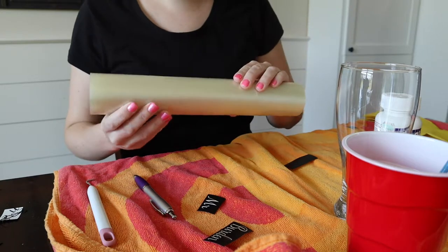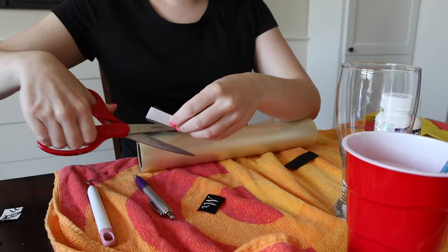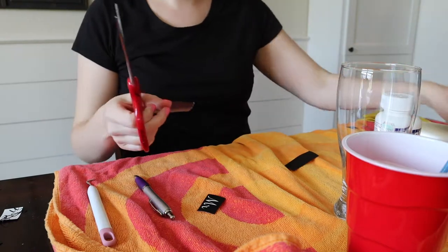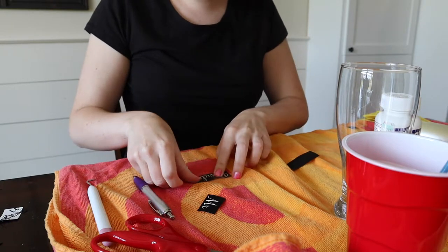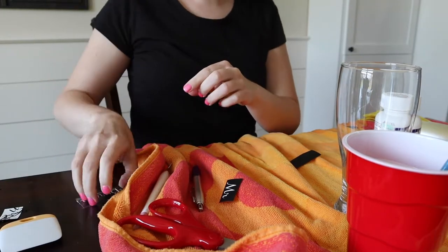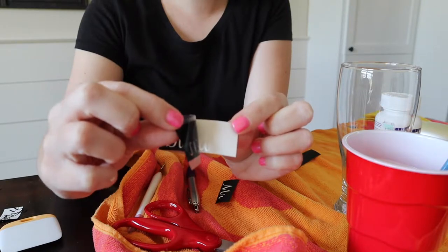Let's go ahead and take a piece of transfer tape and apply it to our vinyl. Once we've done that, make sure it is adhered very well — the transfer tape to the vinyl — because we are going to take a corner of it and lift it up. By lifting it up, we are going to create the stencil for our project.